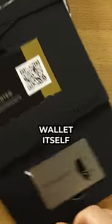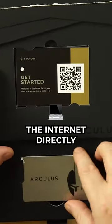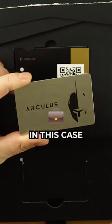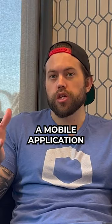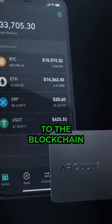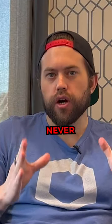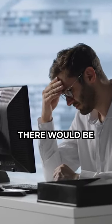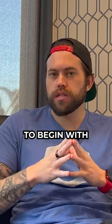Because a hardware wallet itself cannot connect to the internet directly, it relies on an app running on a host device — in this case, a mobile application — to send information over the internet and then broadcast to the blockchain. You should never have to trust the app or the software, because if you did, there would be no need for hardware wallets to begin with.